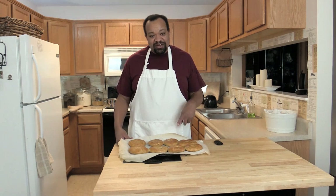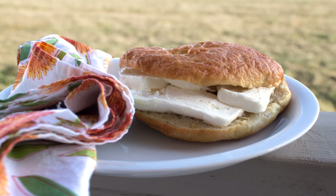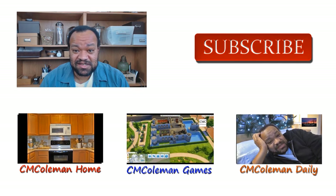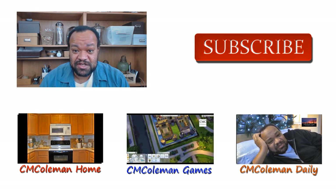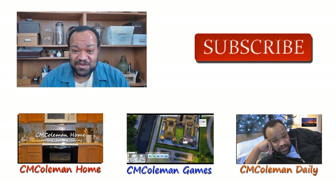I really hope you've enjoyed this. Don't forget to check out my fan funding page, which keeps this site going and brings you other recipes. I really do hope you try these — they are so good. I'm CM Coleman. If you liked this video please click like, favorite, and share it on social media. Check out my other channels: CM Coleman Home, CM Coleman Daily, and CM Coleman Games. Make yourself at home.